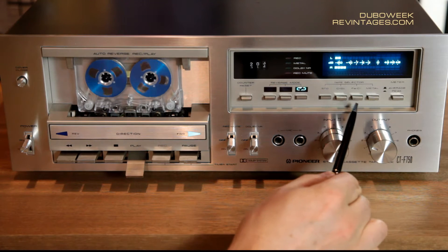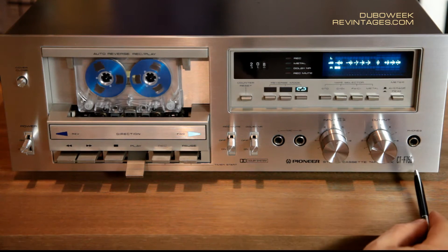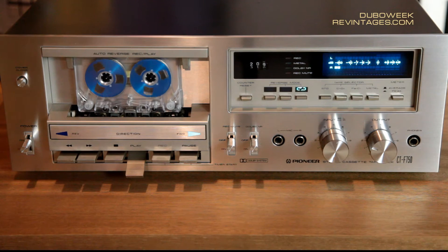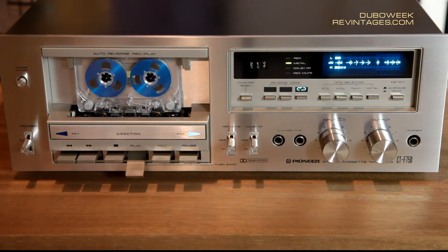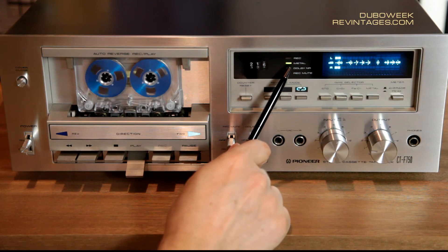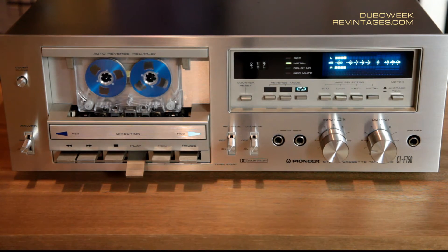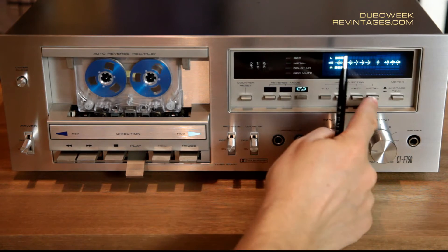The next four buttons are the tape type selection controls. The model CT-F750 has '50' at the end, and according to Pioneer specs, that means this device can read metal tapes. There is a metal switch with its own dedicated indication. The other types — ferrochrome, chrome, and standard — don't have their own indication here. Only metal has.